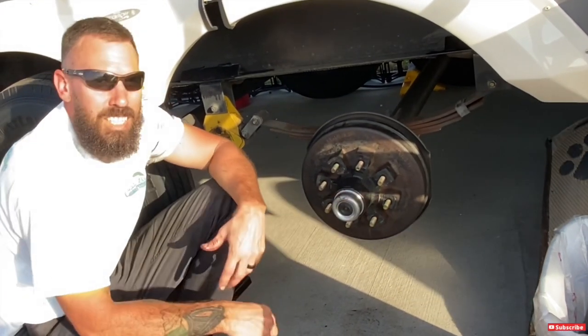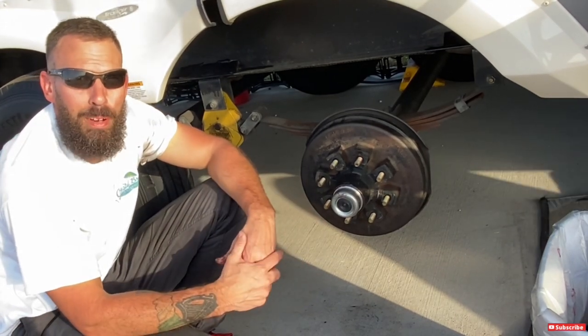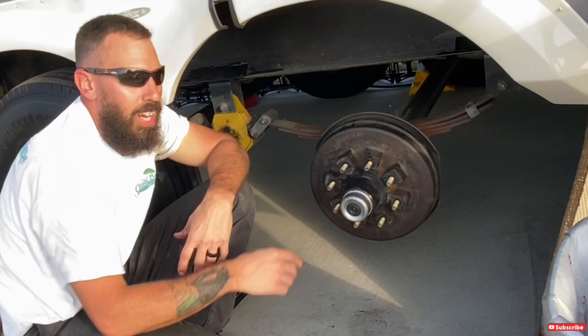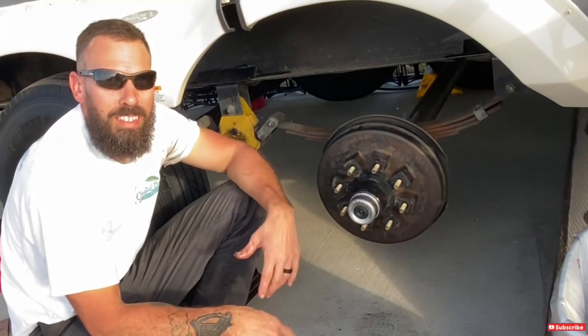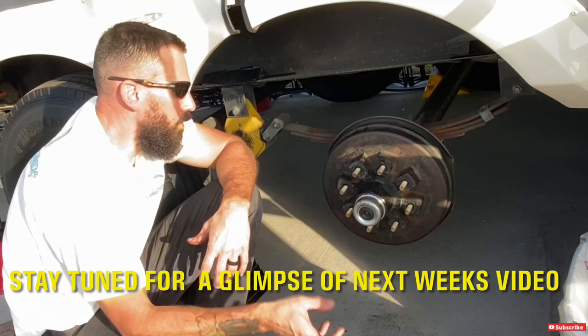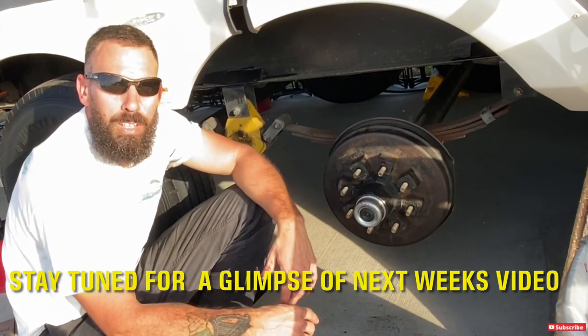If you don't run into any problems, you can honestly do this job by yourself in about an hour to an hour and a half — usually the prep takes the longest. It's not a bad job at all, nothing to be intimidated by, and you can save some money doing it yourself. Now we'll throw the tire back on, torque the lug nuts down, and go do the other three.